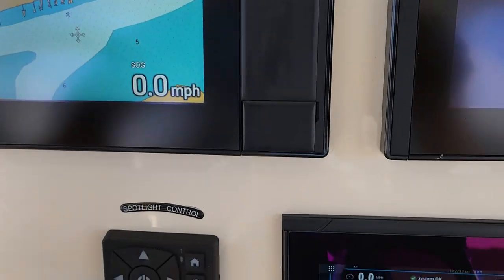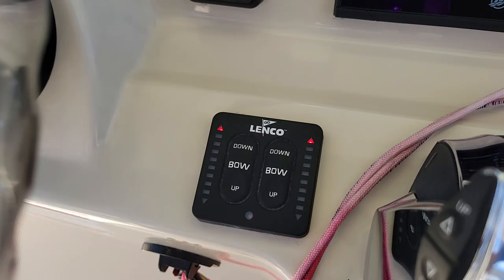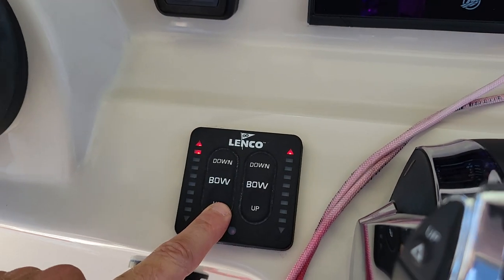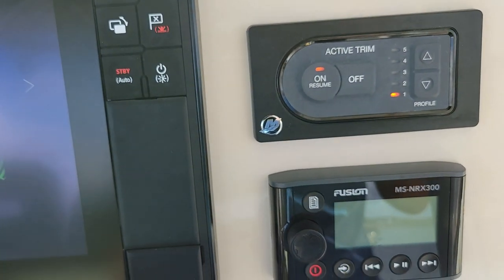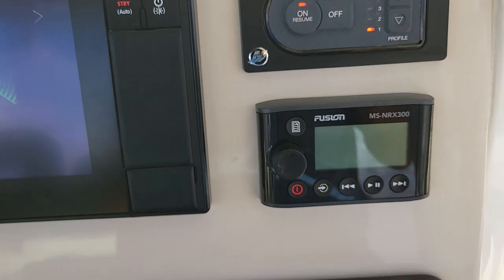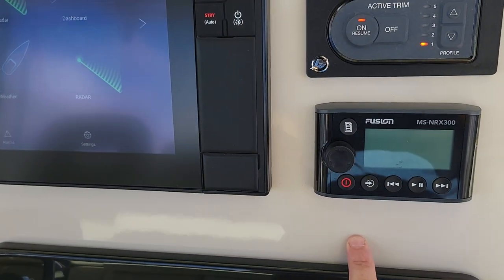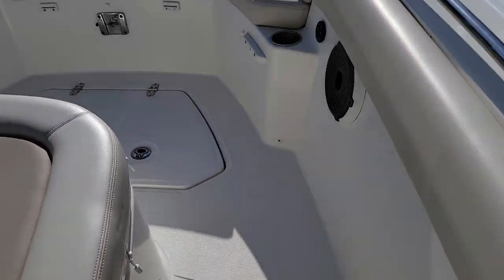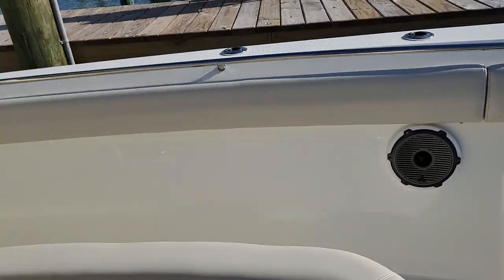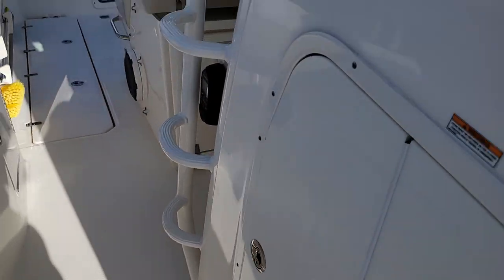Running through a couple other options here: we've got a remote spotlight control, push to start, Linco trim tabs with LED indicator. Got active trim, so that's going to trim your motors back and up and down for optimal performance. Fusion stereo remote here, and also a second Fusion stereo remote up on the bow. The head unit is actually down in the console in the head compartment.